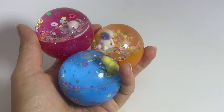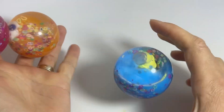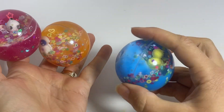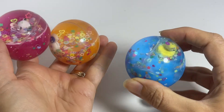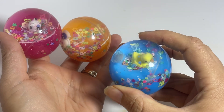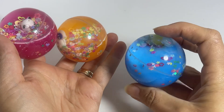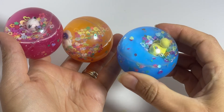Here are some new tsunami wave surfing balls. These are bouncy balls and they have a liquid in them with some sparkly glitter and a little character on the inside that kind of floats and surfs on the surface of the water.